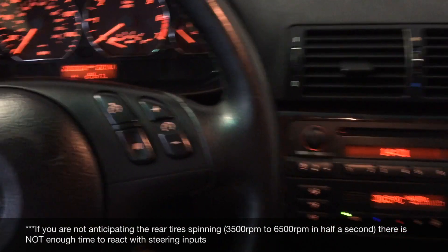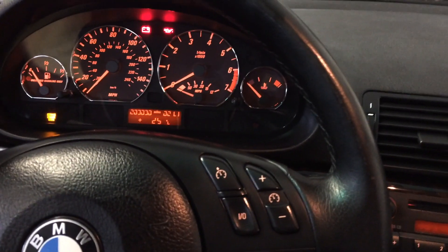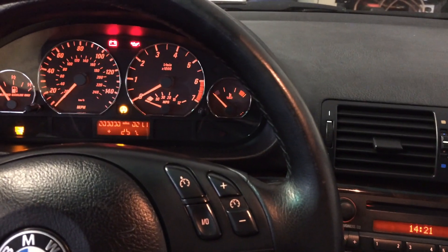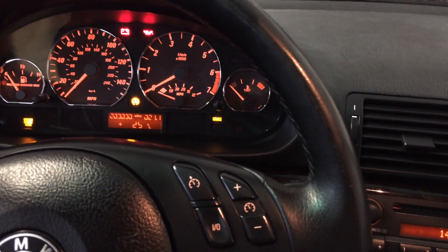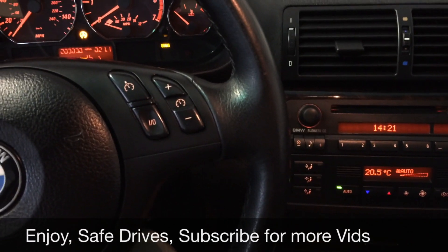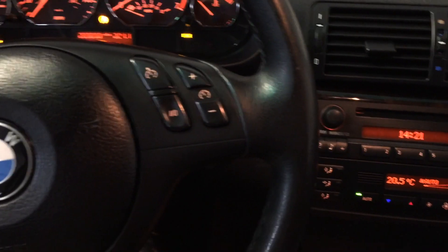If you get excited and turn it off to do a little drift in the rain, fine — but remember: the first click is traction control off, and holding for six seconds turns off stability control entirely and then you're on your own. Keep that in mind and use this button wisely. It's a very serious button in this car, so use it with respect. Enjoy!